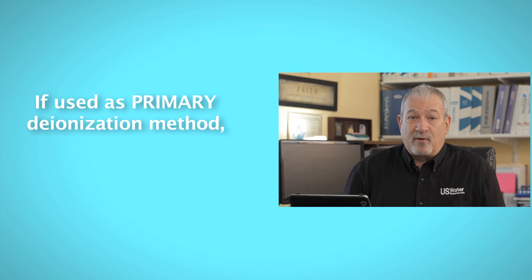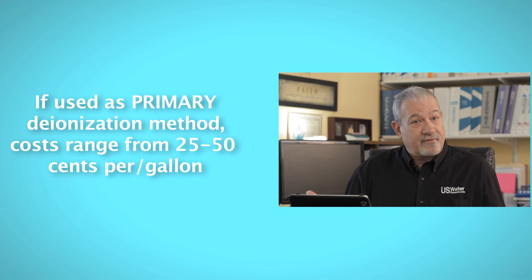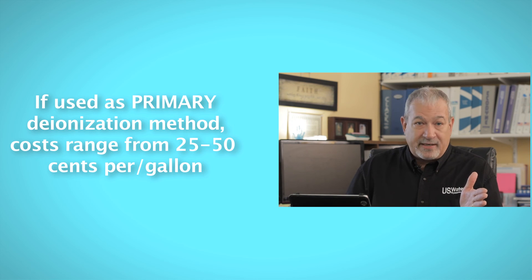It used to be that reverse osmosis systems were very wasteful — you might waste three to four gallons of water for every gallon of water that you made. Now it's the reverse. If you make a gallon of water, you may waste only a quarter of a gallon. That's a huge cost savings with the new reverse osmosis systems, and you can certainly afford to waste a quarter of a gallon for every gallon you make if you can cut your DI cost as dramatically as we talked about.